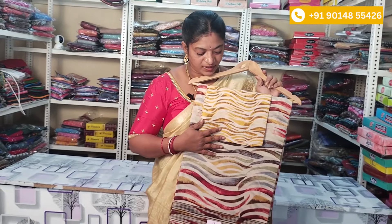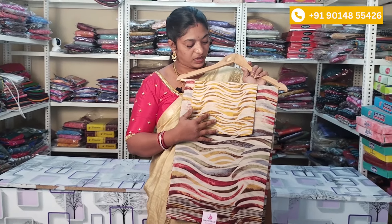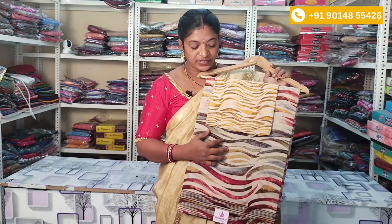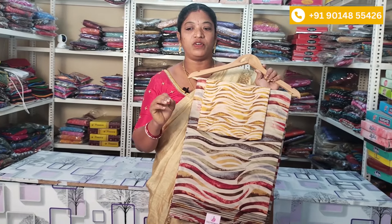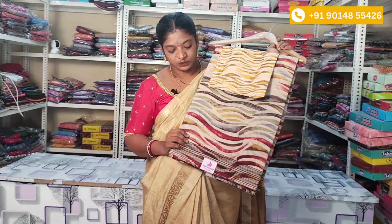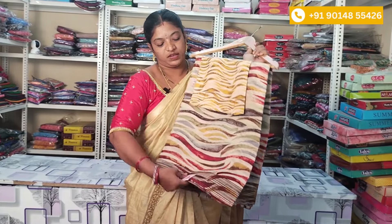I will show you the next saree. This saree has the same color combination, same design and same pattern as the previous one. But the designs are different while the fabric is the same. With the blouse, you also have a multicolor design and lines — the clothing for the color.